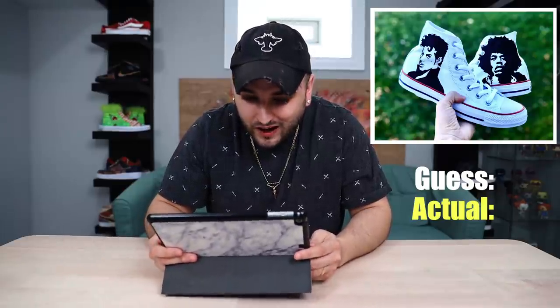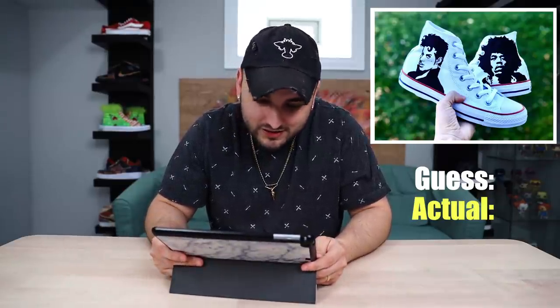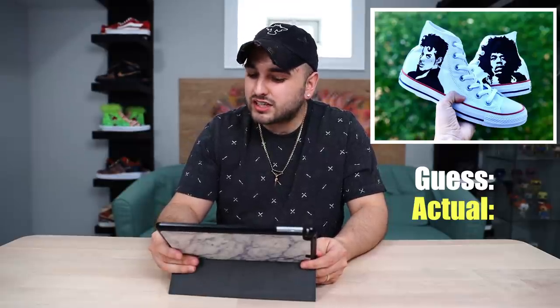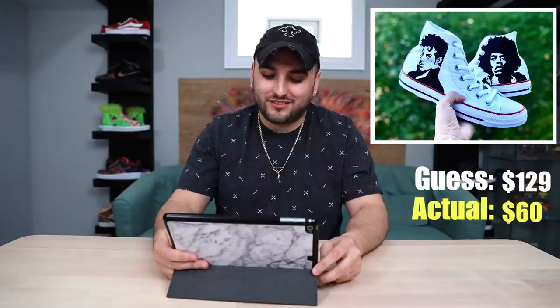Alright, we have a simple pair of Converse here with a couple different silhouettes of some musical artists — we have Prince and Jimi Hendrix. Again, $50-70 base shoe. I'm gonna say that they're selling these for $129. $60. How do they make any money? Wow, way off there.